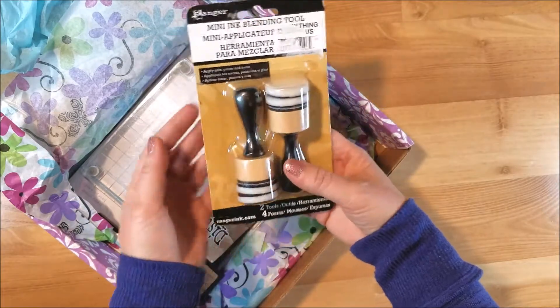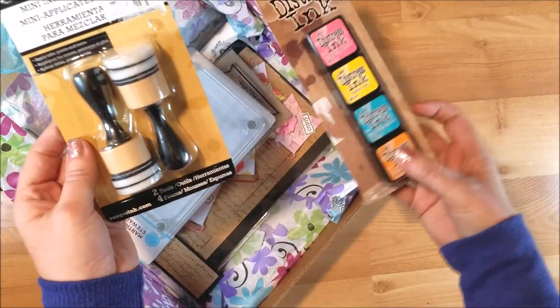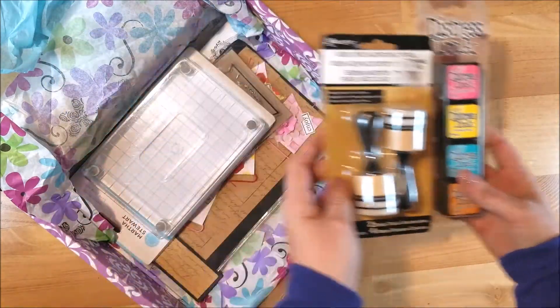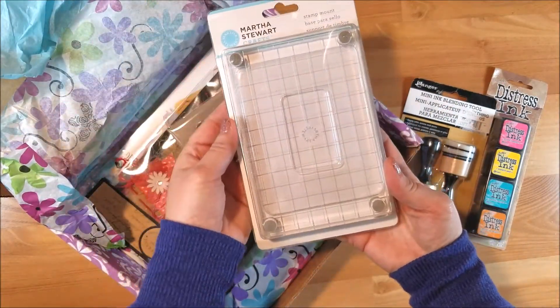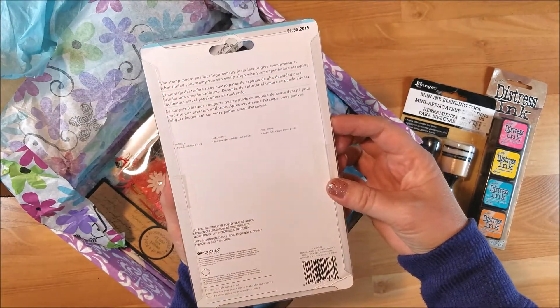She sent me some blending tools, which I needed — I only have one, so this is awesome. And then she sent me some distress inks, very nice, very cool. And this Martha Stewart stamp mount.